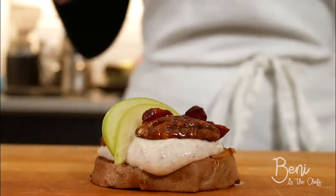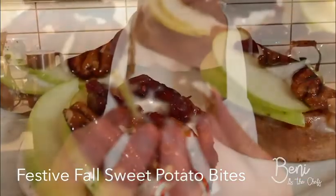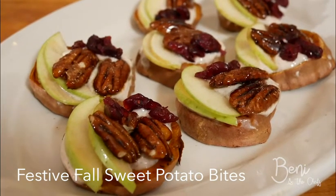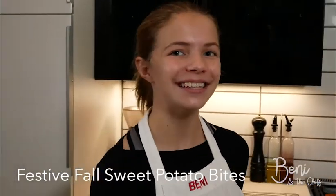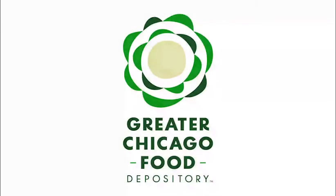And now it's time to eat. Mmm, delicious! Thank you to all of you who watched this, and thanks to the Greater Chicago Food Depository for giving me this opportunity. Volunteering is important, and it can really mean a lot to get a little extra help during the holidays. I want to encourage families to volunteer whenever they can. Thanks, everyone.